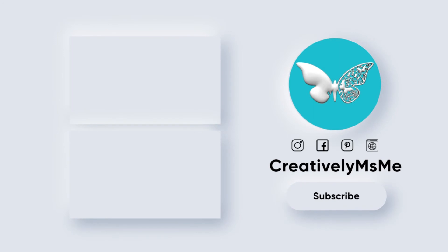If you want to keep watching more, check out these videos I have listed here in the end screen. And you be blessed.